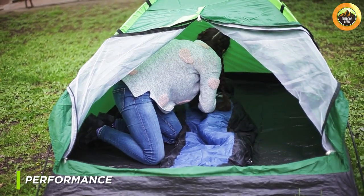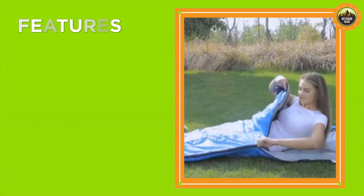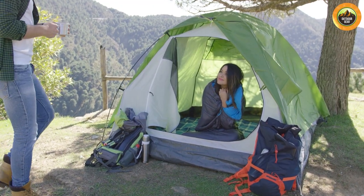Firstly, the bag kept us warm and comfortable on cold nights. The double-layer construction and draft tube did an excellent job of keeping cold air out, and we never felt chilly or uncomfortable during the night. We also appreciated the mummy-style hood, which helped to keep our head and neck warm.